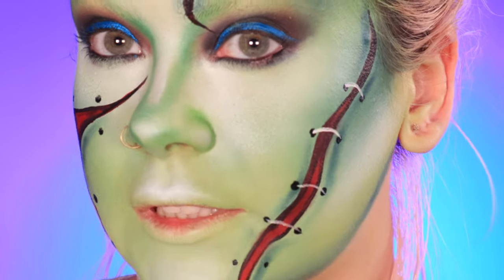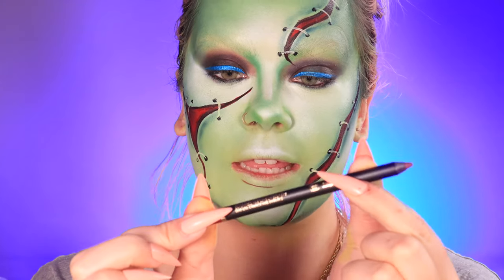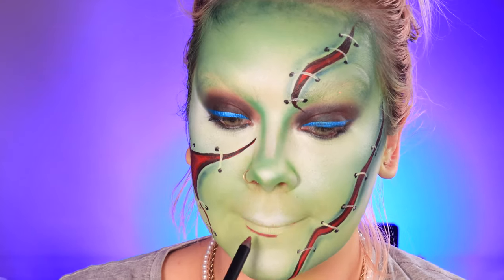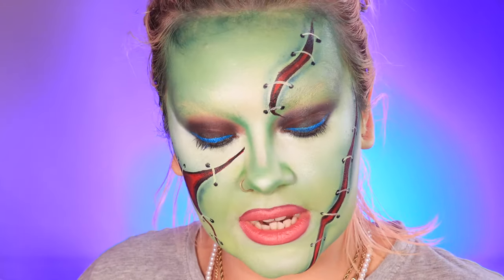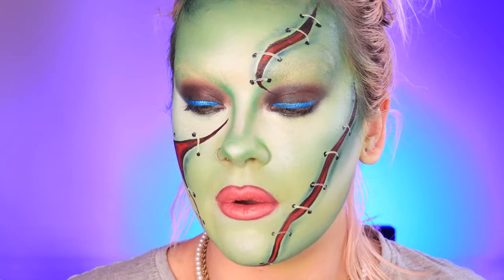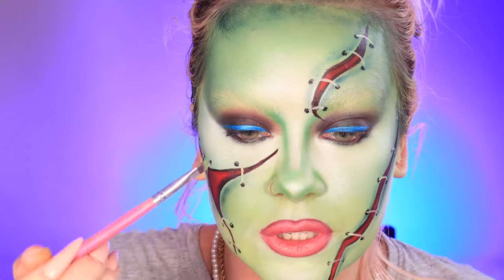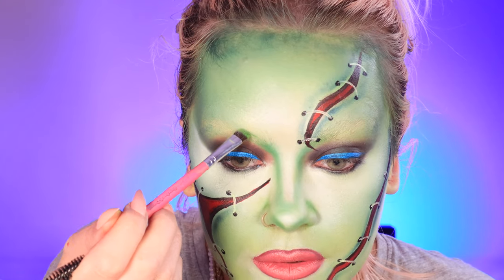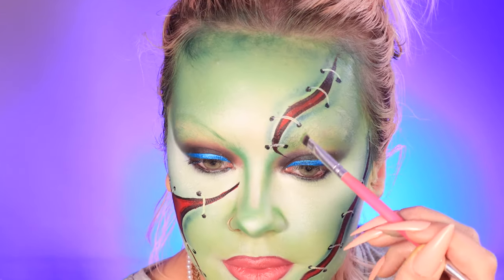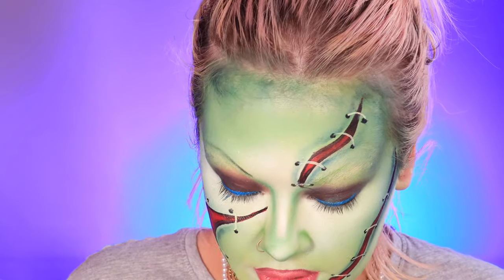For my lips I'm using the V Flip liner in the shade Rouge, and I used a deeper pink then went over the top with a shimmer. For the typical Pam Anderson skinny brow, I'm marking it out with a tiny bit of green shadow first — just a rainbow shape — then using a bit of black eyeshadow to go over that shape.